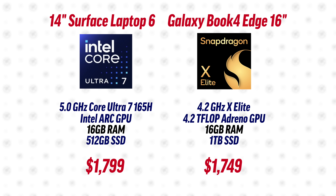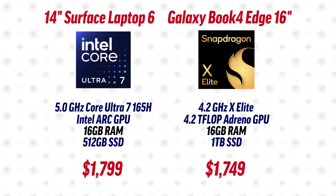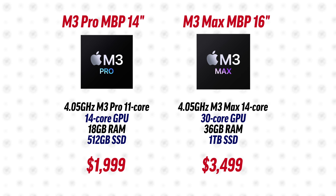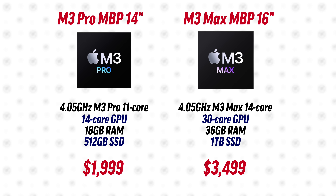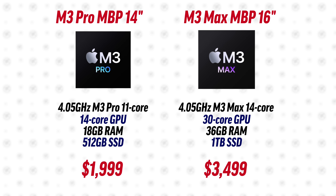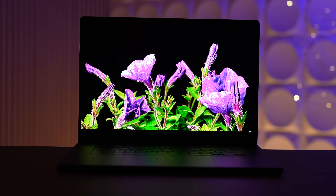I'm going to compare them to the most powerful Snapdragon X Elite laptop — the Galaxy Book 4 Edge 16-inch — as well as the best Intel Meteor Lake Ultra 7 165H chip, and two MacBook Pros: a 14-inch with the base M3 Pro chip and a 16-inch MacBook Pro with the M3 Max chip at $3,500, which is a bit out of the price range of these ASUS laptops. First up: SSD storage speeds.